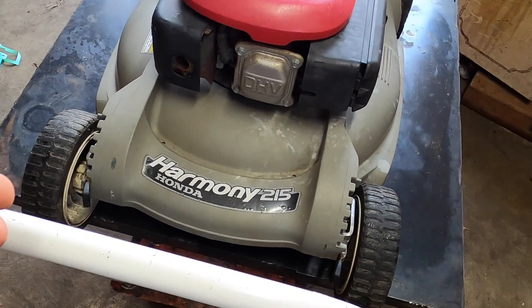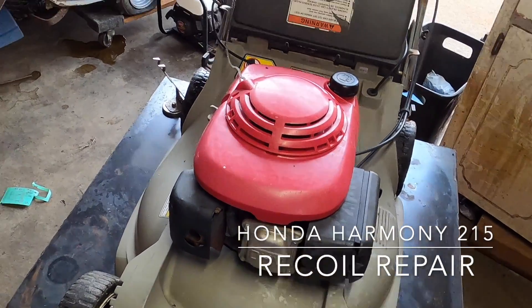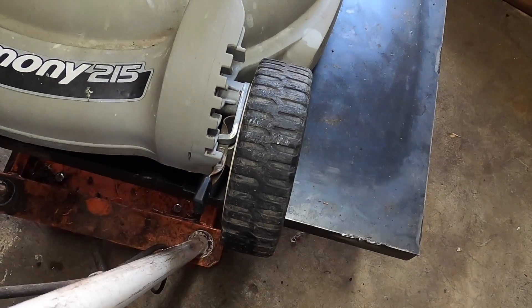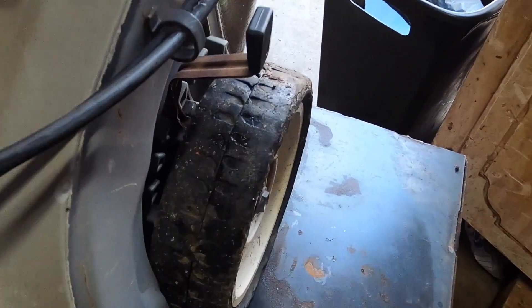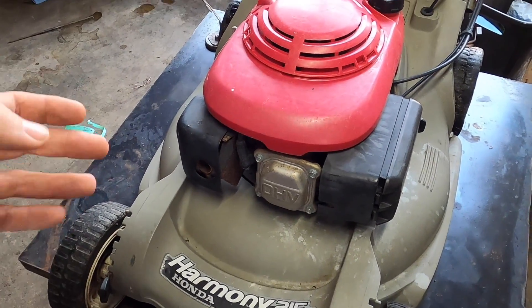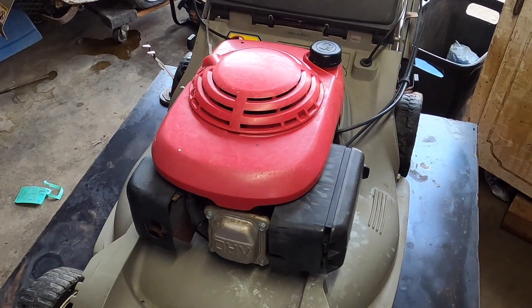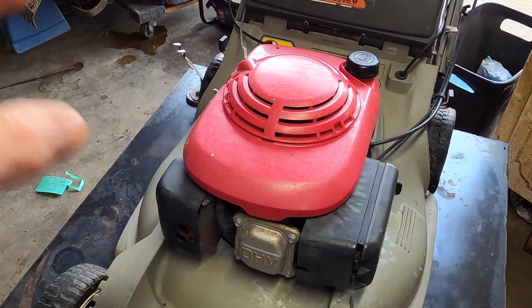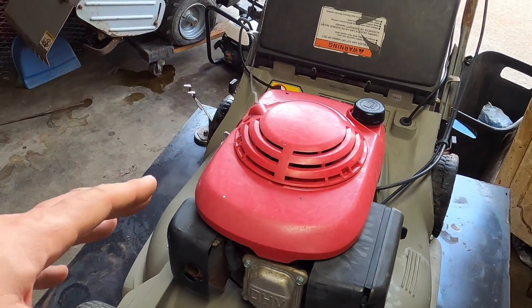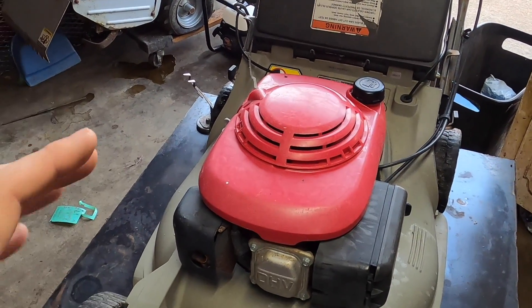What's up everyone? Today we have a Honda Harmony 215 and the problem with this machine is that the pull cord is not retracting. It's in okay condition. Front wheels I'm not too worried about, rear wheels could be better. The price was right — it was like 20 bucks on Facebook Marketplace. The dude lived about 45 minutes away but I was already driving home from a different project and this was on my way. I stopped to pick it up, 20 bucks, boom, done. I don't really like these machines because I've had to deal with so many transmission problems, but for the price I couldn't help it.